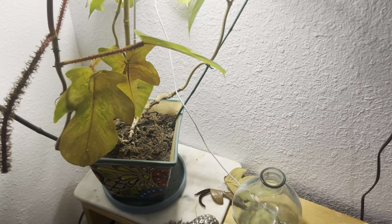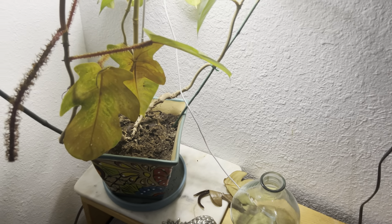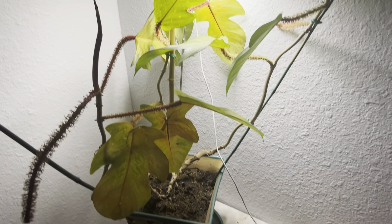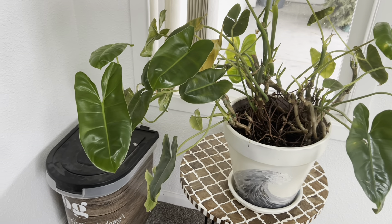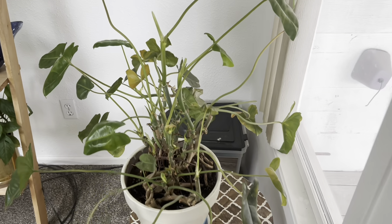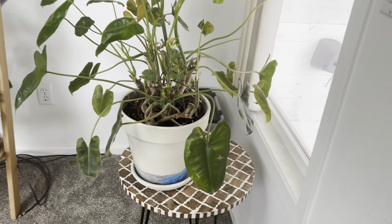Overall, considering what these plants went through, it's not the worst thing ever — but we definitely learned a lot for next winter if we're still in this house. Here's what we're left with — it's definitely not as full, but it will come back. It will be okay.